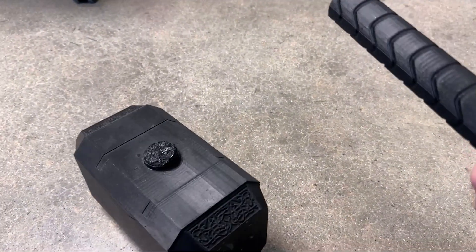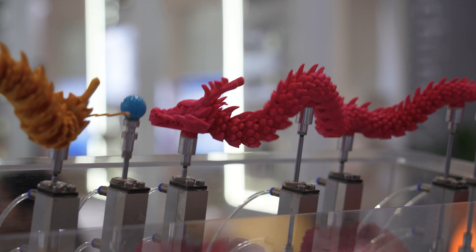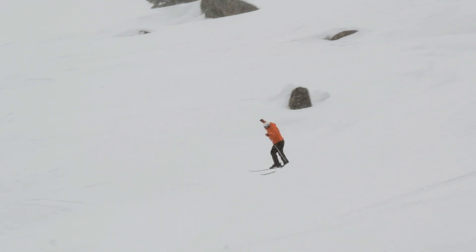People often doubt the suitability of 3D printing for functional end-use parts. They see examples of people printing vases or dragons, but nothing seems practical. So when someone challenged me — 'I bet you can't 3D print ski boots' — I thought I'd prove them wrong. And what's the worst that can happen anyway, apart from breaking my ankles?